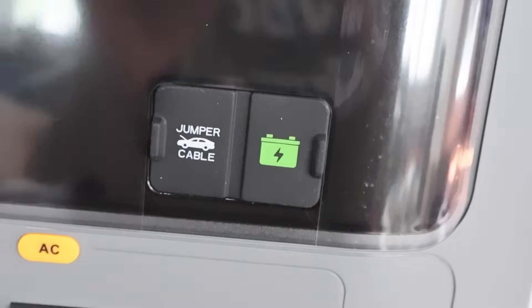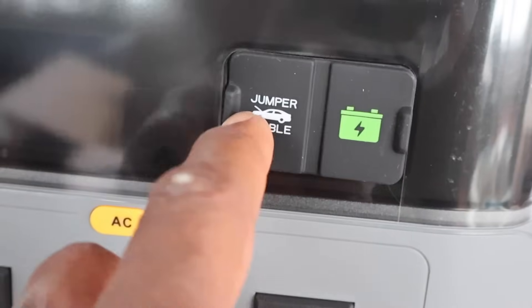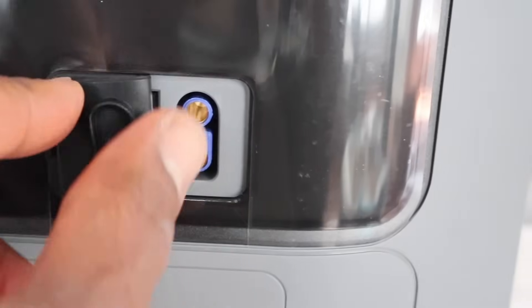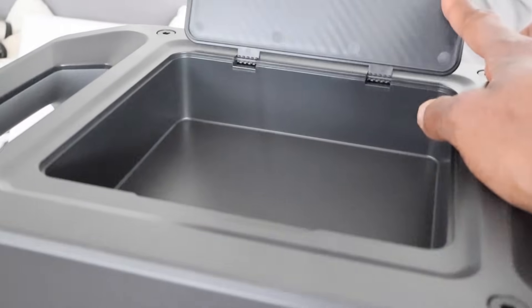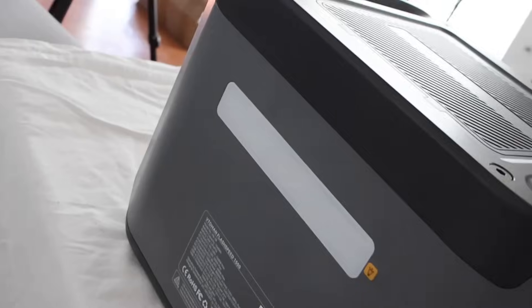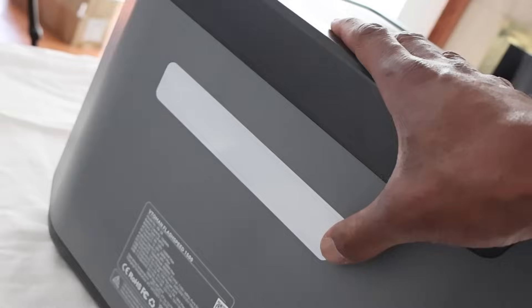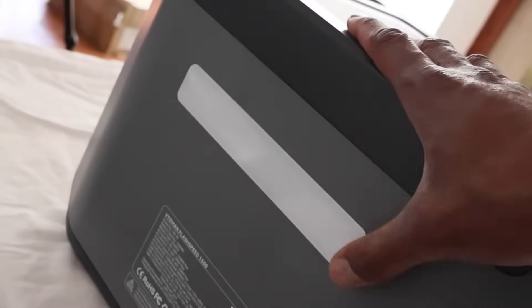We have a DC cigarette lighter style port, and it looks like there's something for a jumper cable - I've never used a jumper cable with this type of connector, but comment below if you have. There's also a connector at the top of the power station. There's somewhat of a storage compartment where you can keep your keys and cell phone. On the back of the power station there's a light with different options - bright, brighter, even brighter, or blinking at different speeds.